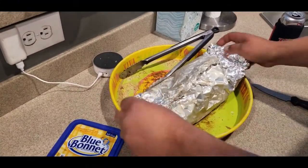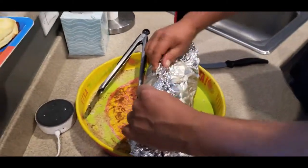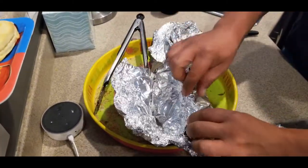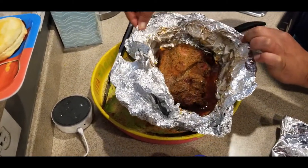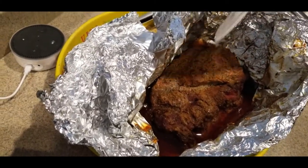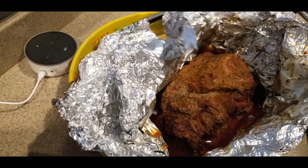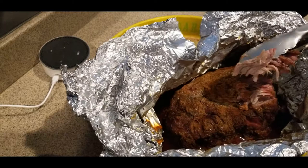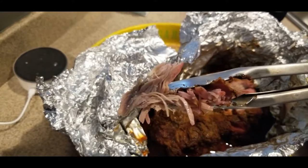We're gonna go ahead and open this up — it was on for five hours, so let's take a peek. Gotta be careful, keep your face back unless you want a facial. Let's see if it's done — that's done. I cannot wait. Look at that! See the little smoke ring? Oh man.